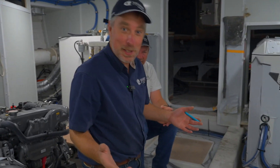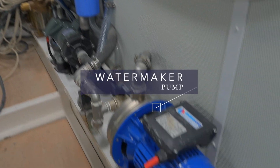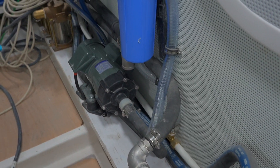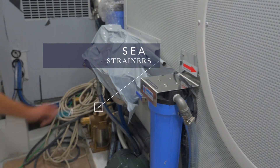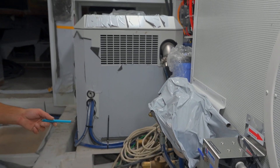There's a nice deep bilge you can stand in right now. We're missing a shaft, so that will need to be addressed. We have the raw water pump for the watermaker here, the raw water pump for the air conditioning — that arrangement is being changed — and this is the fuel filter for the generator. We also have sea strainers for the generator, watermaker, and air conditioning.